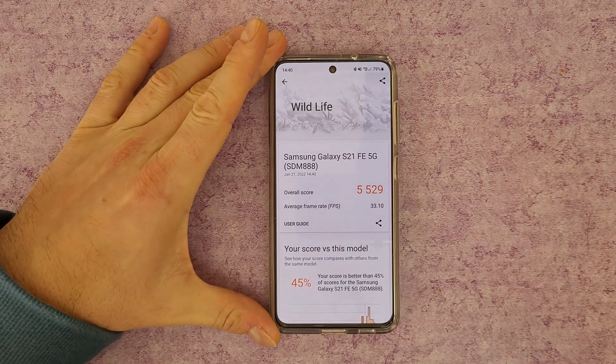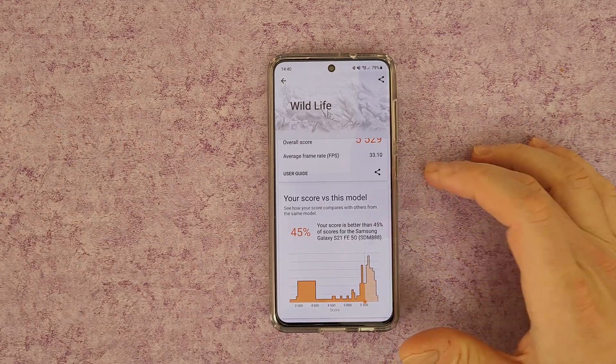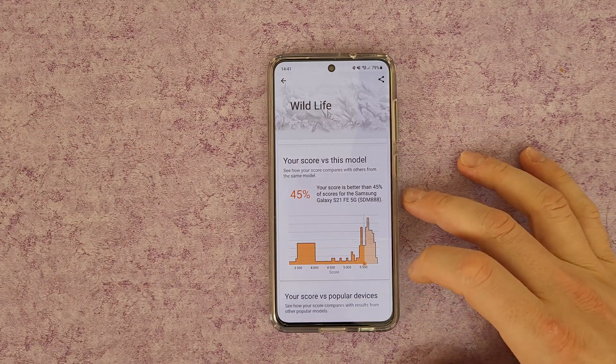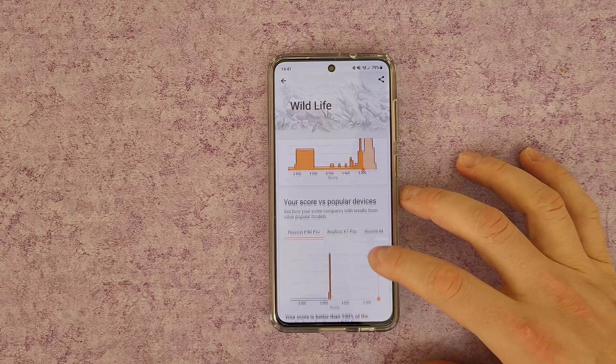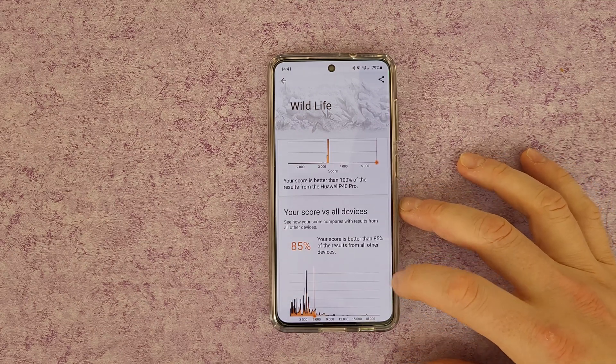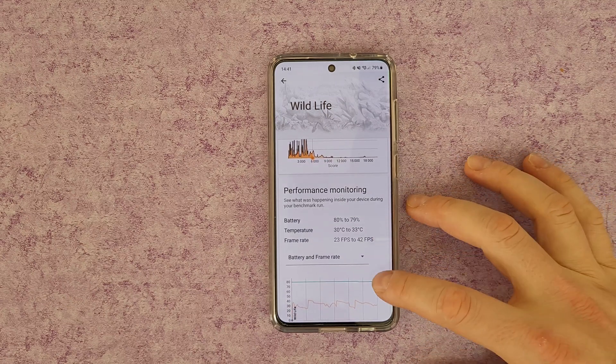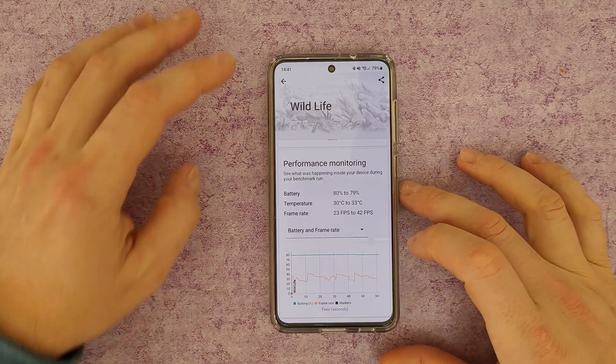The total results are 5,529. Your score versus this model is better than 45%. Score versus popular devices and your score versus all devices shown in the performance monitor. Nice.